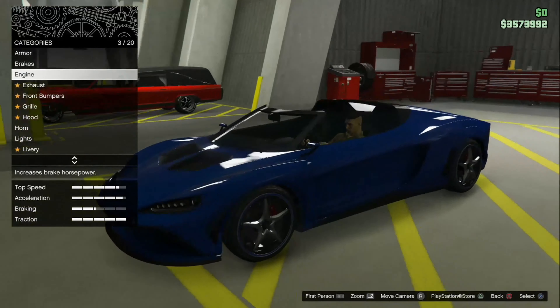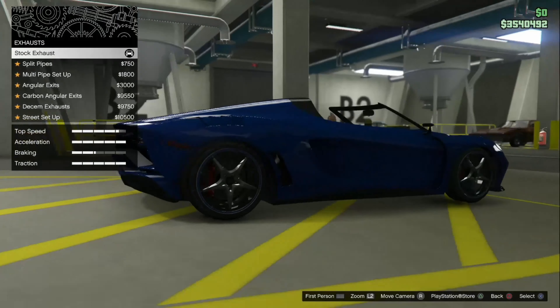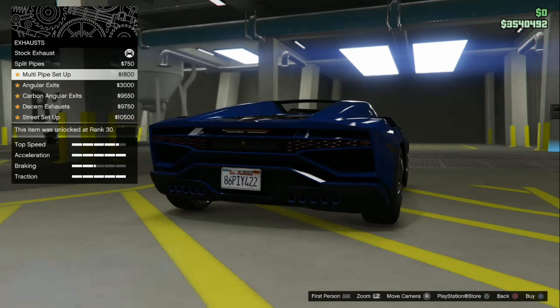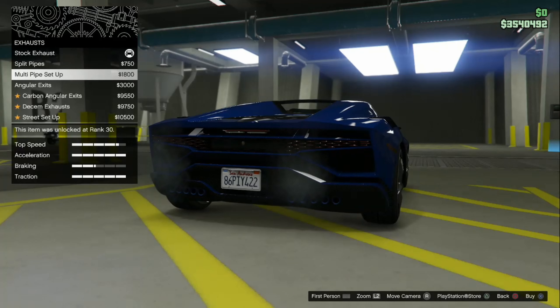Did I do brakes? Yeah. Okay, exhaust. The fact that we're starting straight off with exhaust and there's no bumper options — I don't like that right off the bat. So we have stock exhaust, split pipes, and a multi-pipe setup. That is a lot of exhaust pipes — why would you need 10?